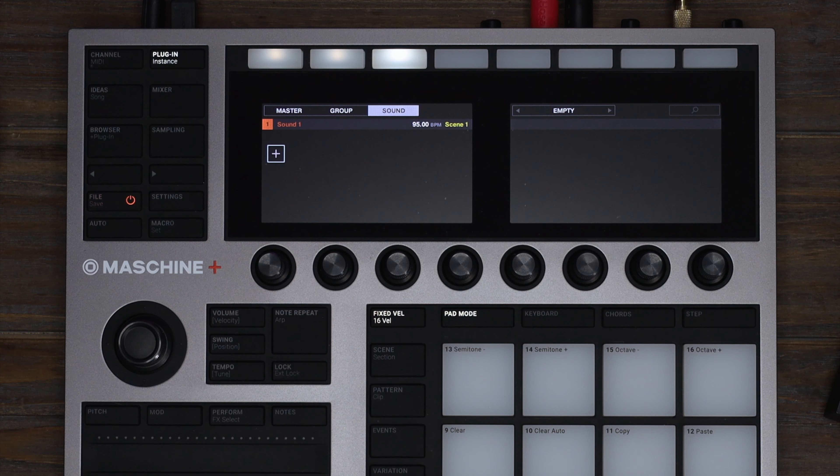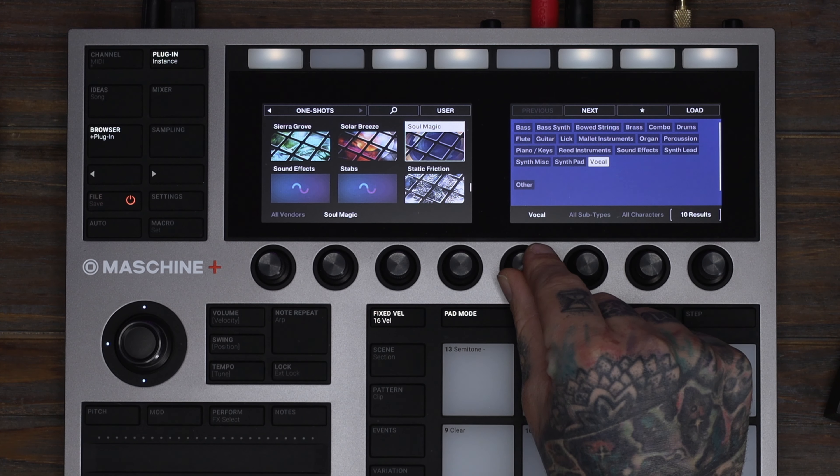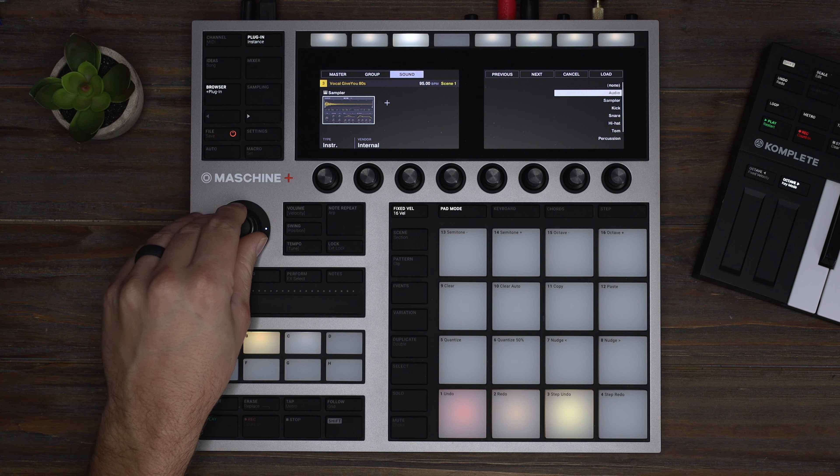The last thing I want to do is throw in a few vocal one-shots. Let's load a new group and fill it with samples. I'm going to go to one-shots, sort by vocal, and find a few. For this sample, I'm going to switch it to an audio engine and let it play as a loop.